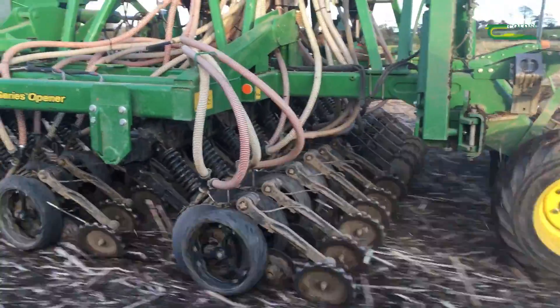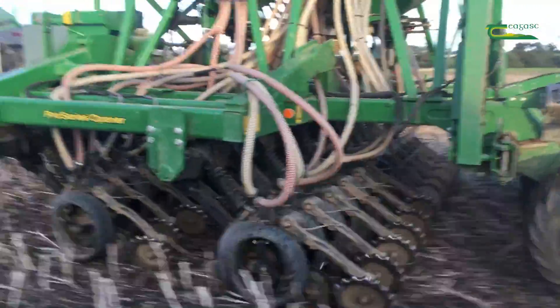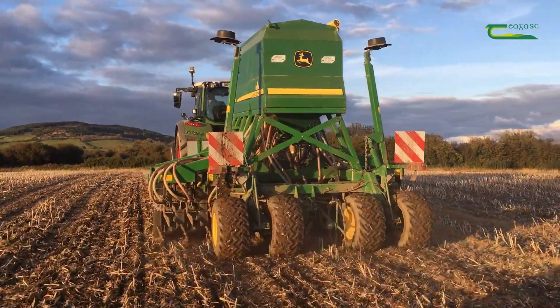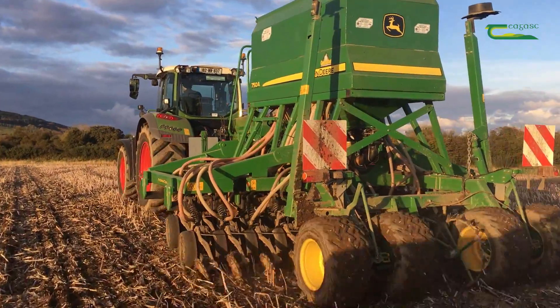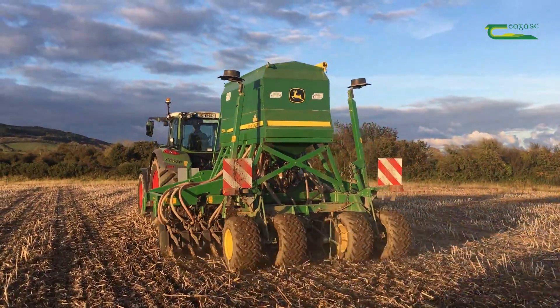So far the crops have established well, they look well. And I think if I had to go back — I'm 35 — if I had to go back to plough, I'd retire. I couldn't go back. Just seeing the soil structure, how easy it is to get work done, the less weed pressure — everything just seems to be coming together. It's just the way to go.